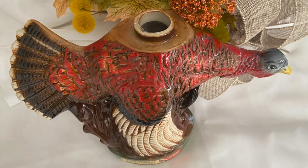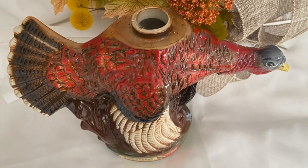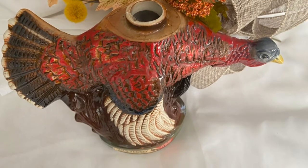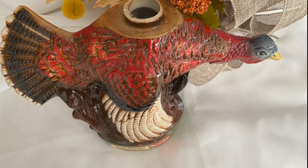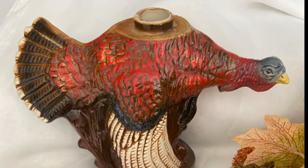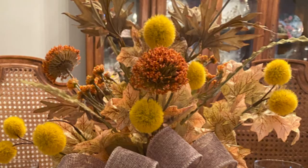I found these wild turkey decanters. The only turkey we serve in this house will be on a platter, not in a glass, but the decanter is a beautiful vase. Now the top wing was missing, but that was okay because I was going to use it for a flower arrangement. I wanted to use fall colors, but I'm not so crazy about that bright, garish orange tones. These yellow fuzzy seed balls on stems and the orange and brown seed heads were perfect.